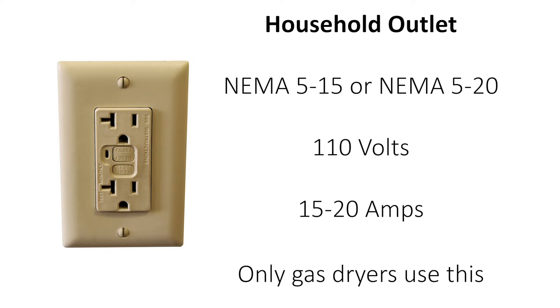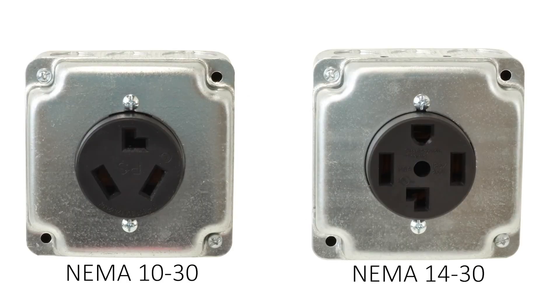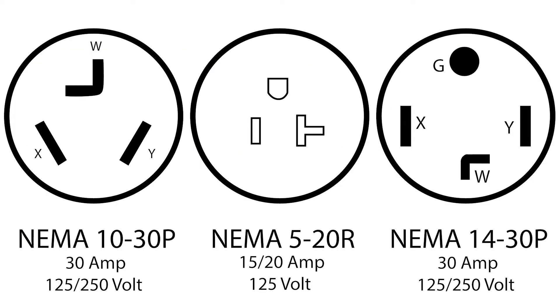Only gas operated dryers operate with 110 volts at 15 to 20 amps, and those would already come with the standard household plug. So if you have a NEMA 1030 or NEMA 1430 dryer plug, it needs those corresponding outlets or different 220 volt high powered outlets. NEMA 1030 or 1430 dryers cannot work off of a regular household outlet.